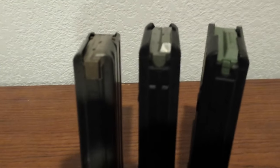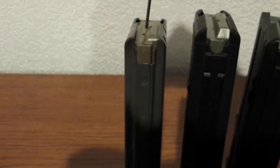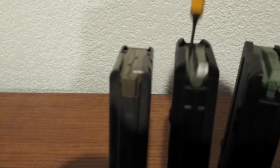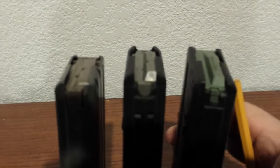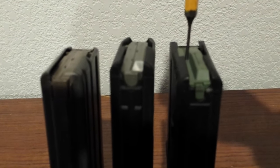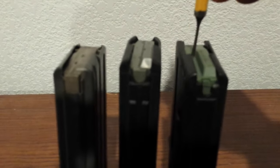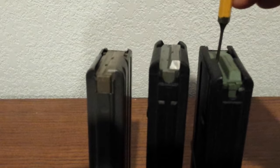Upon further investigation, I found that the follower doesn't take much spring tension on the GI Mag, and the PMAG is nowhere near as stout and as strong as the IMI Mag. The IMI Mag actually takes a little force to get that follower to go down.